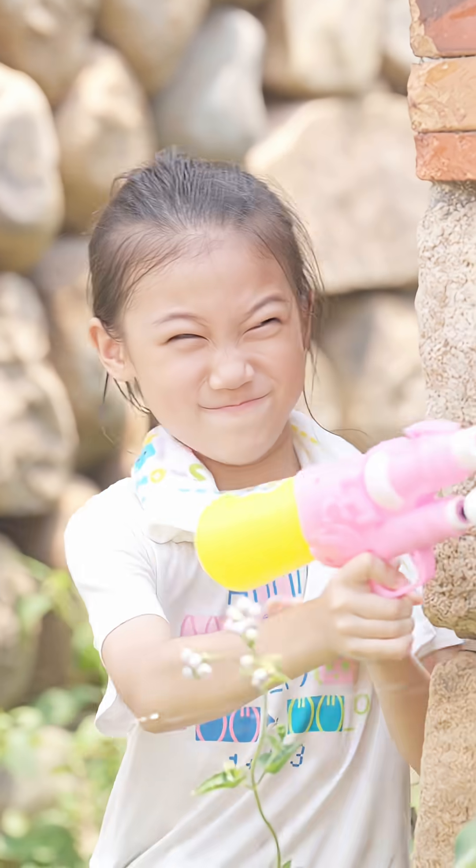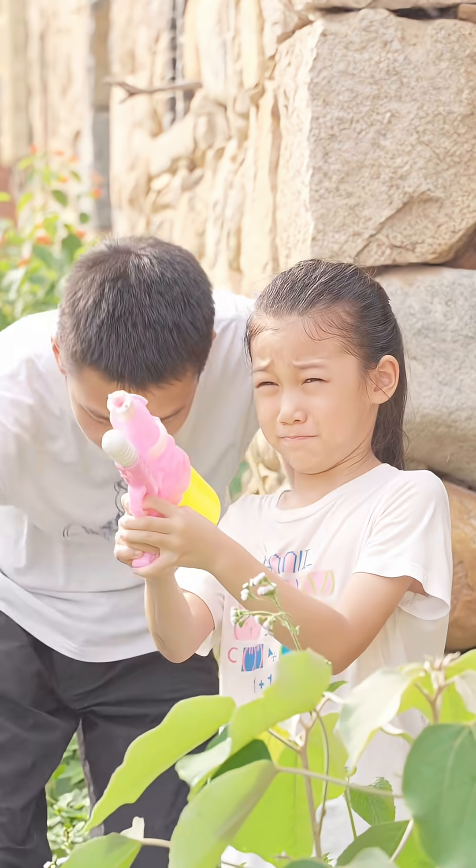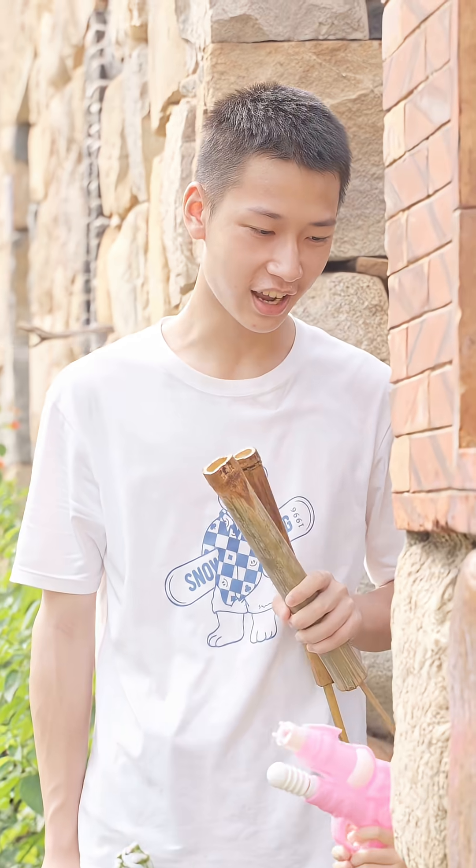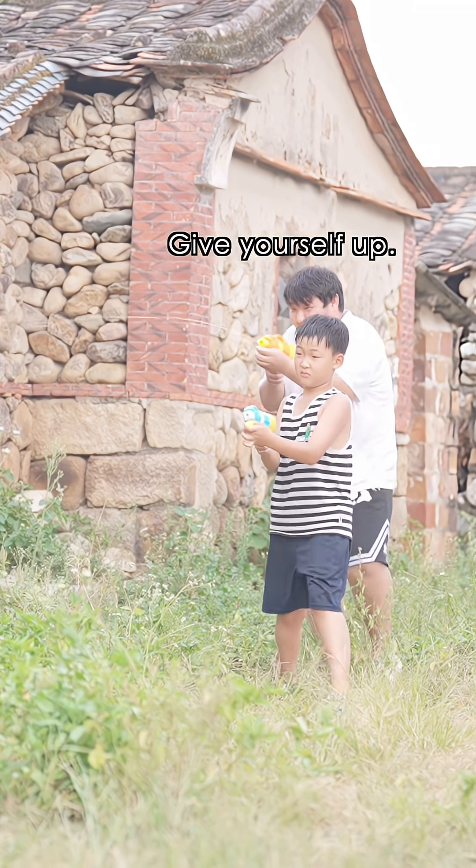Corner! Surrender now! No! He will definitely come back! We've been waiting for you — the fun's about to start. Don't waste your time! Give yourself up!